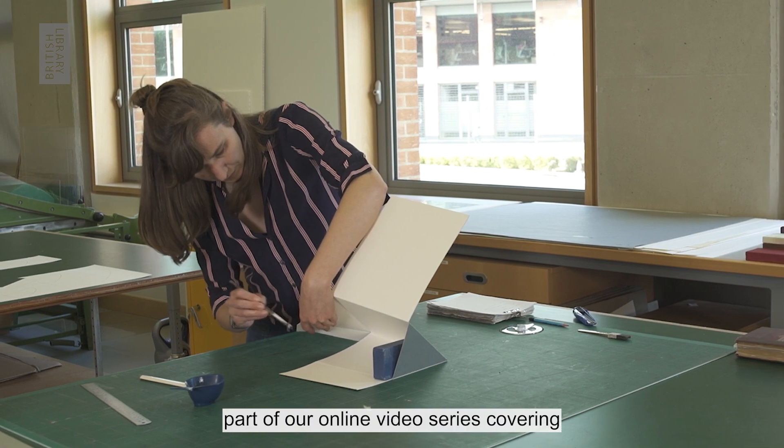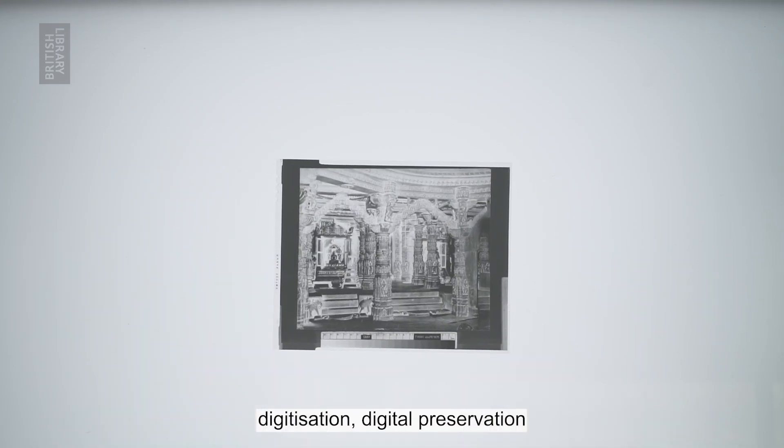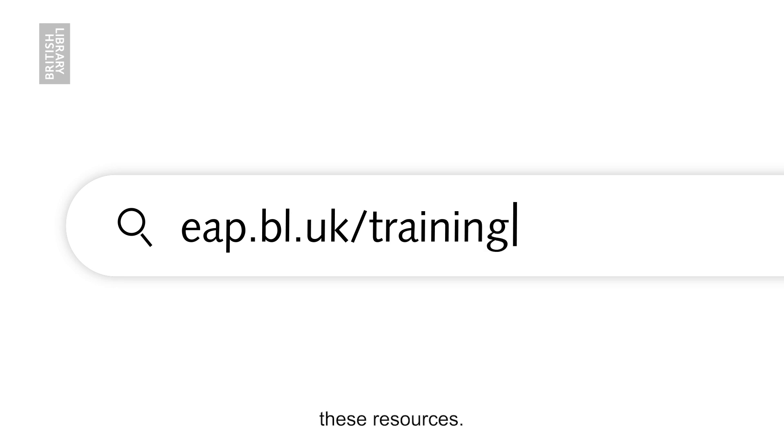This tutorial is part of our online video series covering digitisation, digital preservation and conservation for the Endangered Archives programme. Please feel free to explore these resources at eap.bl.uk/training-videos.